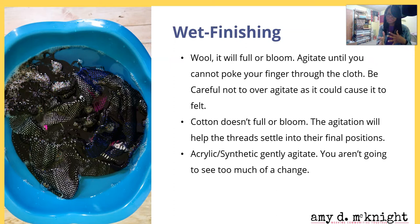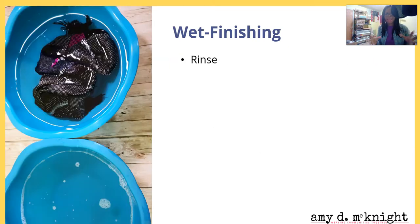For a blend, acrylic, or synthetic, gently agitate — you may or may not see much of a change, but it's still good to let whatever's going to happen happen before you cut into the cloth or give it to someone else to wash, so they don't get any fun surprises.